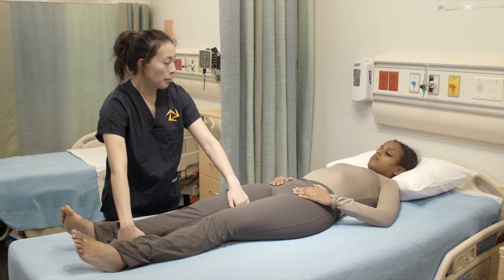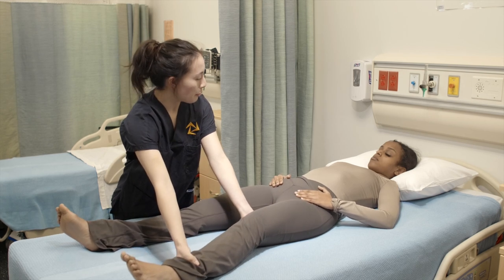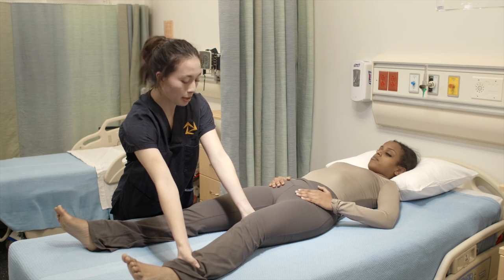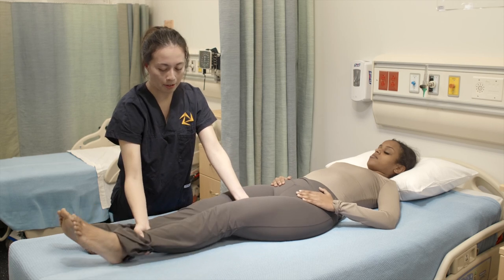I'm going to ask you to move your leg towards me about 15 degrees and then this time you're going to move your leg back to the center, okay? And I'm going to apply pressure and you're going to try to resist it. Okay, ready? Go. Okay, great. Thank you. And now we're going to do the same thing but on the other leg. So I'm going to ask you to move your leg away from me and then you're going to move it back towards the center and I'm going to apply pressure and you're going to try to resist it. Okay, ready? Go. Okay, great. I'm going to put your leg back to the center.